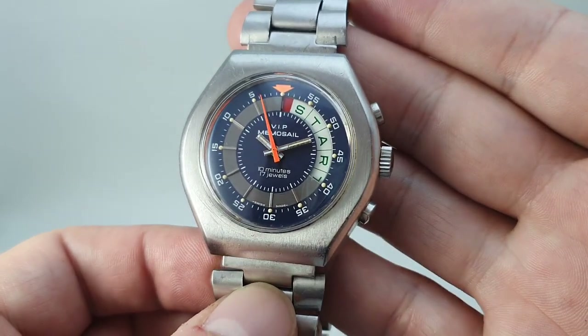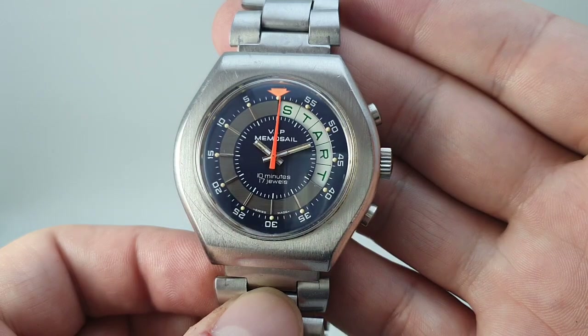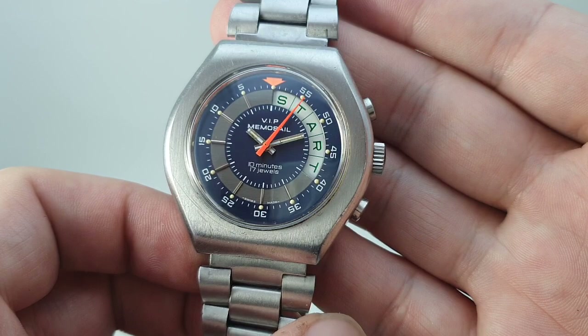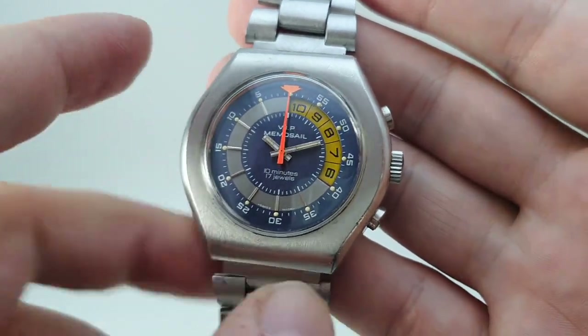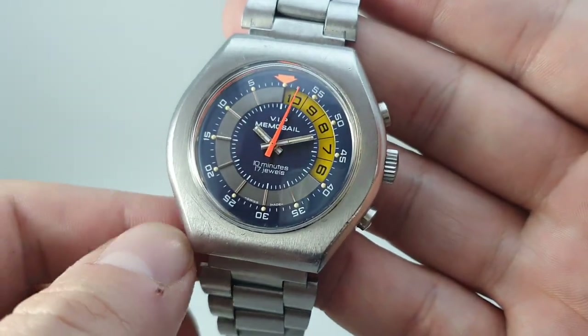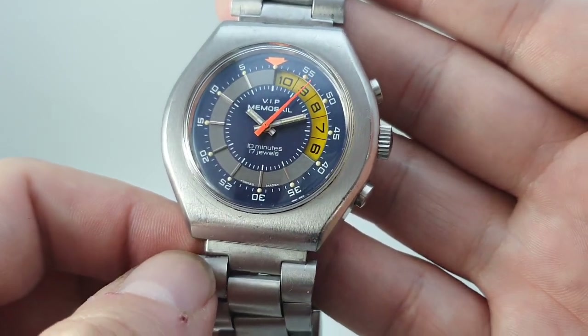These days it would be done digitally, but there you go — couldn't be clearer. Start the race, get going. You stop and reset just like a chronograph. The disc will then tick down — on this model it moves from yellow to red for the final five minutes, then to 'Start'.